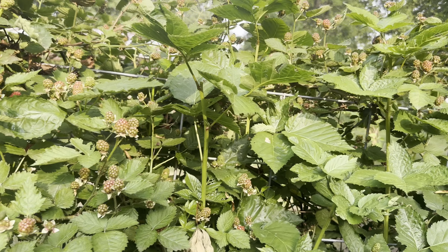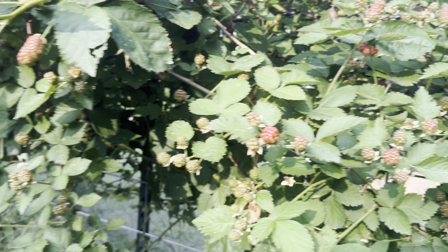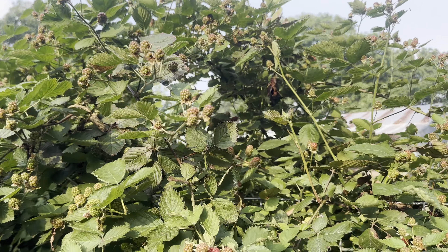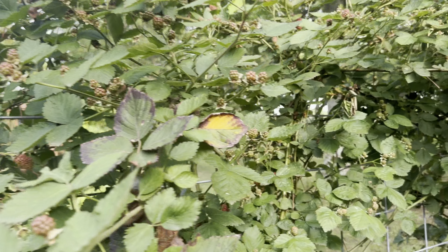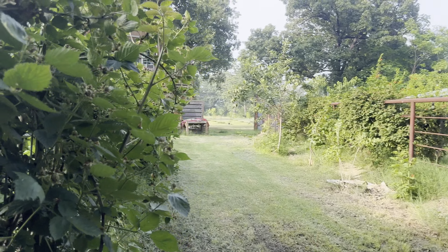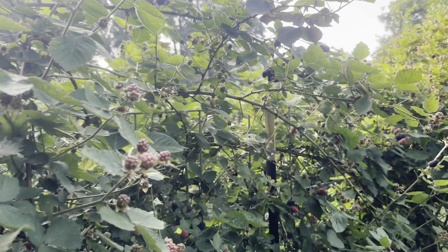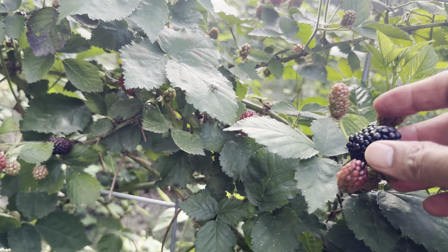I do recommend you start a blackberry patch whatever size you want - it's worth it, and you don't need a lot of cane. You can see the first one was just two crowns and we got almost half of this basket. We like Primark Freedom for processing, but for fresh eating we prefer Ponka, Sweetie Pie, and Triple Crown.